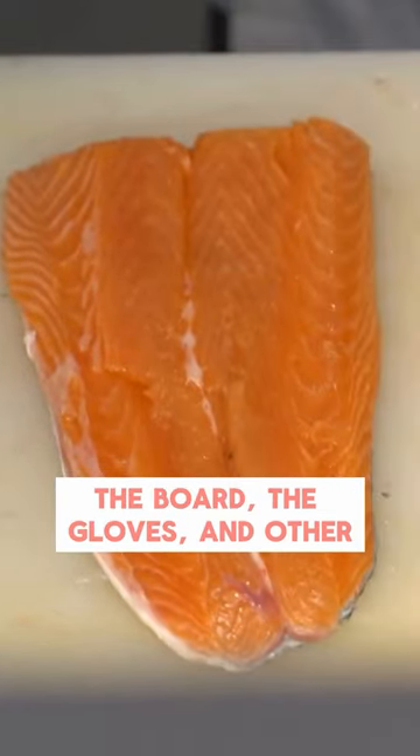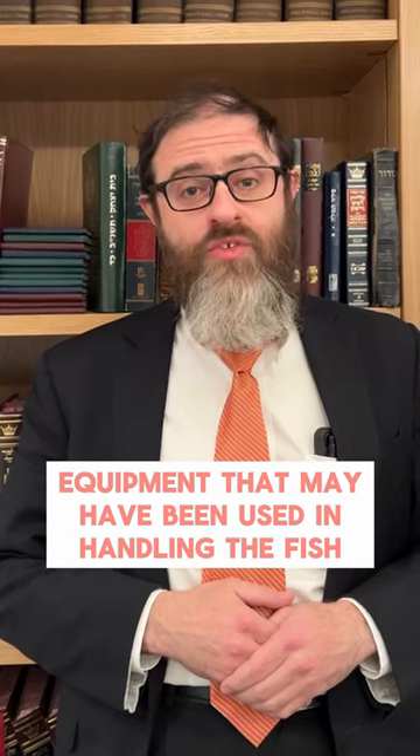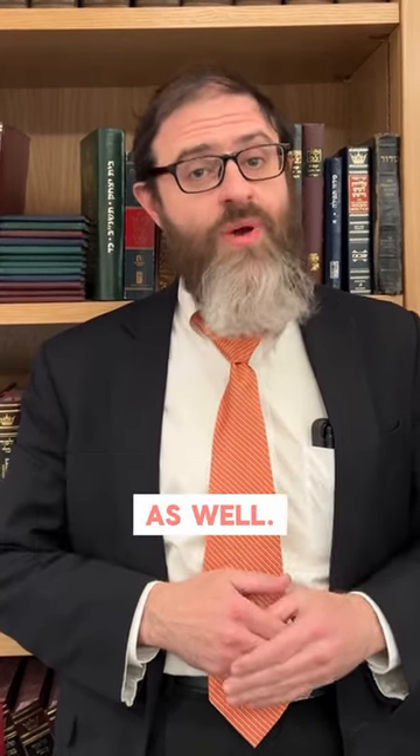The one concern that you have to address is the knife, the board, the gloves, and other equipment that may have been used in handling the fish as well.